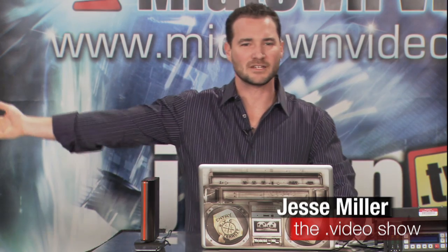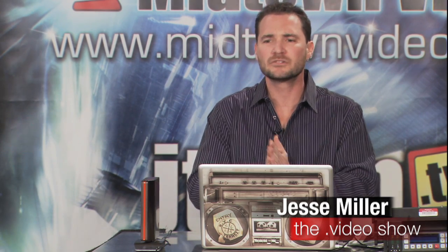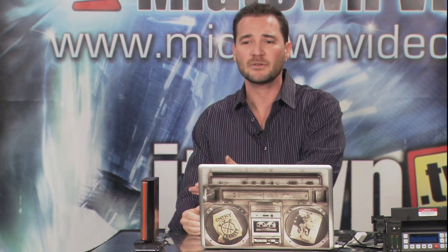Tape is out the window — tape is gone. We're going tapeless. We're either on the KeyPro or we're on these data cards. Traditionally, you're going to copy all your P2 media on a Firewire bus, and you're going to copy all your SxS media on a USB bus.